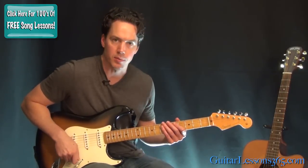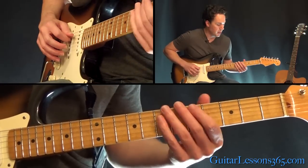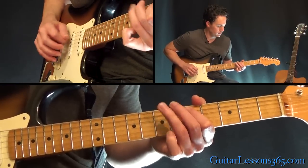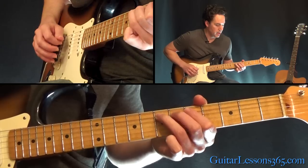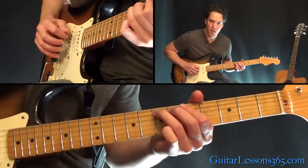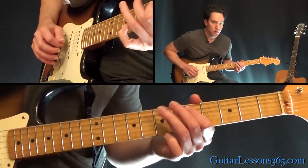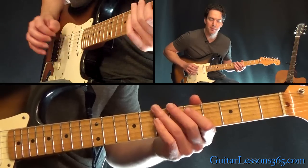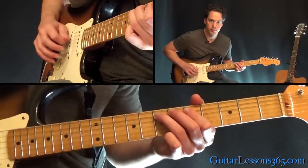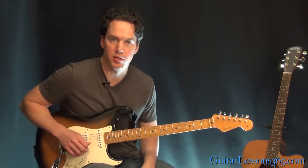I skipped the intro. The intro is just simple, hammering from five to seven on the A string. A couple of times he goes just a quick little half step bend and release on that seventh fret. He continues doing that and then about halfway through he starts picking both notes, building the tension.